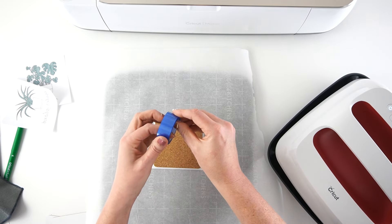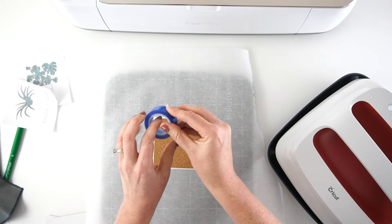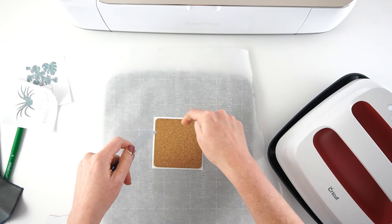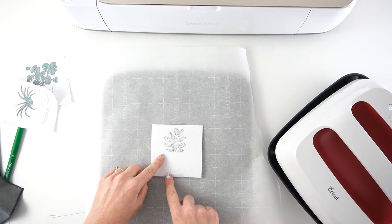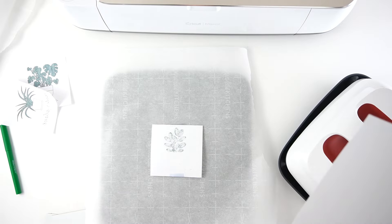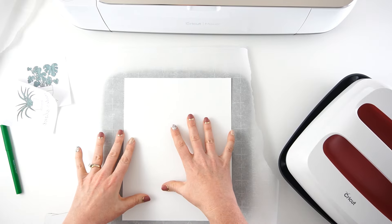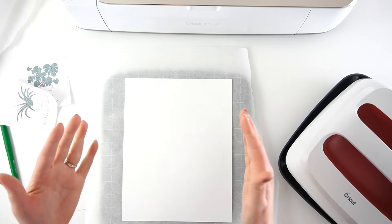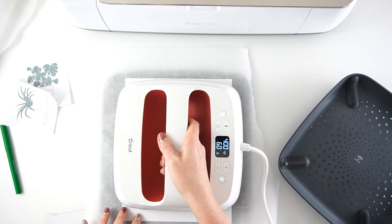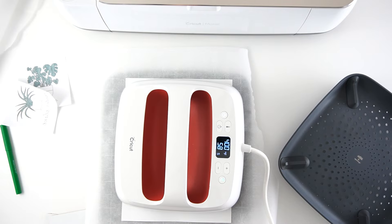I forgot to mention this in the supply list, but this comes in very handy — this is Cricut's heat resistant tape. I'm going to use a little bit of this to hold my paper in place. Also make sure that the tape is not going over any of your image area. Then take your cardstock — or it says you can use four layers of butcher paper — this is just to protect the area because there's a lot of heat going on. Then take your EasyPress, place it on, and you don't want to put any pressure on it — just let that go for 60 seconds.